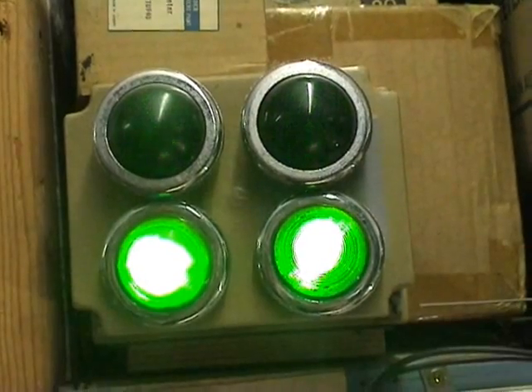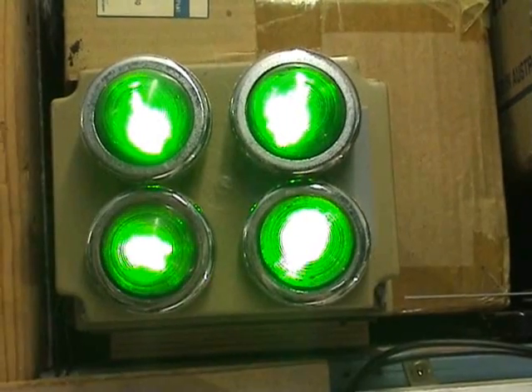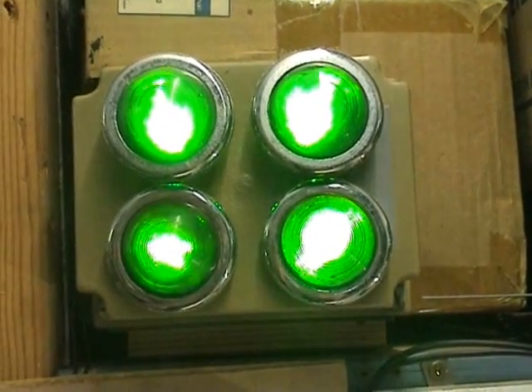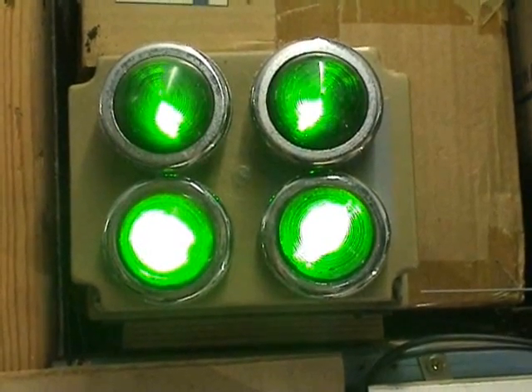You can see the bottom right one is running at 100 hertz. The other lamps are flashing on and off at 50 hertz — it depends on how the rectifier diode has been put in.